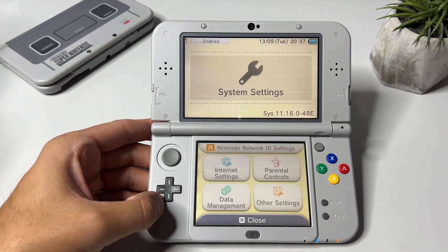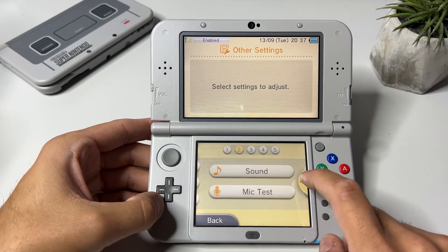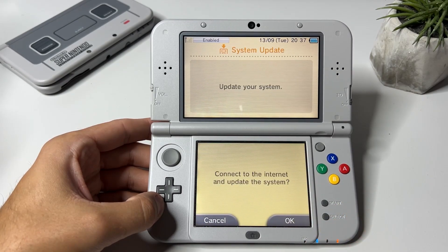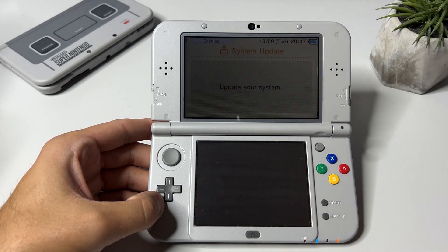As you can see I'm on 11.16.0-48. Click on other settings, then click the right button until you see the system update button. Click it and follow the on-screen instructions.